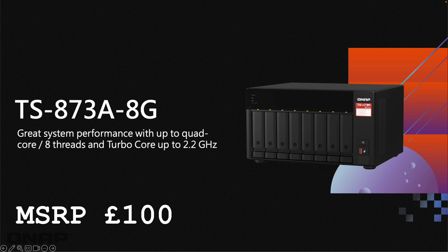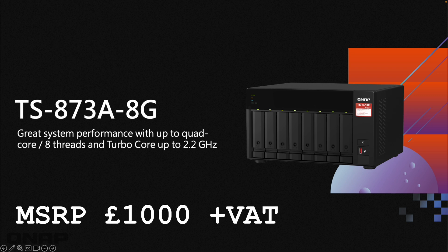Moving on to a different option — this is probably one of our better-selling units: the TS-873A. It has really good system performance with an AMD Ryzen CPU, making it really fast for virtualization applications, home media, and things like that. A really good NAS for those use cases.